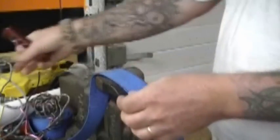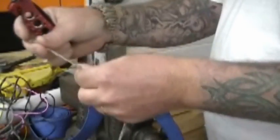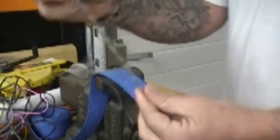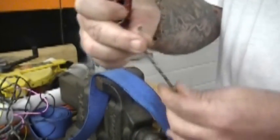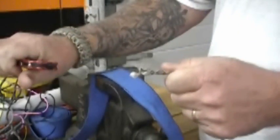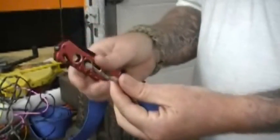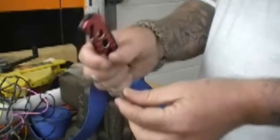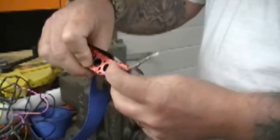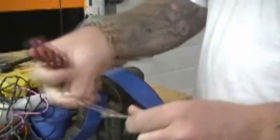Okay, so the next test — let's try the 550 paracord. This is 550 cord, just a little piece of scrap that I've got. Let's see if we can cut this. Alright then — 550 cord, no problem. I just slid it right in here. Cut. Great.